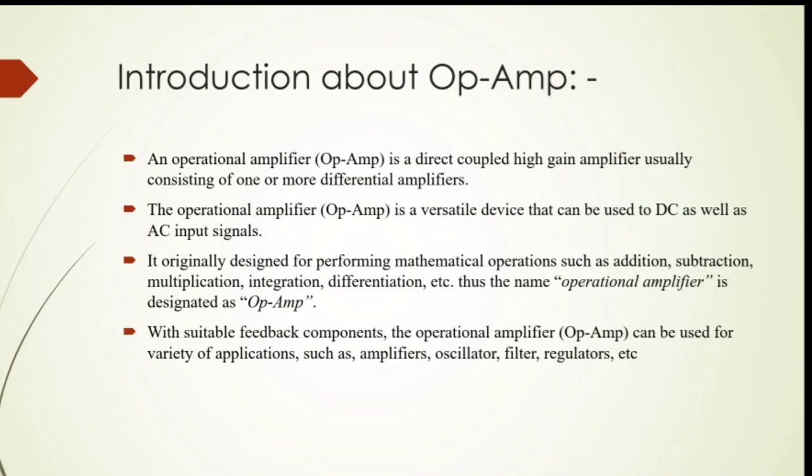Introduction: First, an operational amplifier is a direct coupled high gain amplifier usually consisting of one or more differential amplifiers. Second, the operational amplifier is a versatile device that can be used for DC as well as AC input signals. Third, it was originally designed for performing mathematical operations such as addition, subtraction, multiplication, integration, differentiation, etc. Thus, the name operational amplifier is shortened to OP Amp.